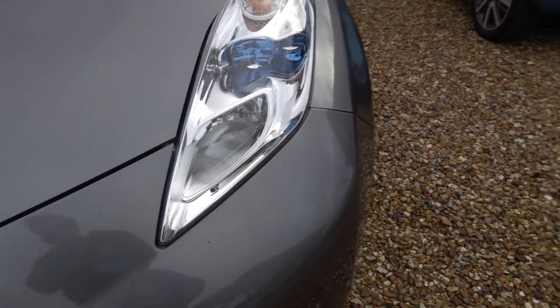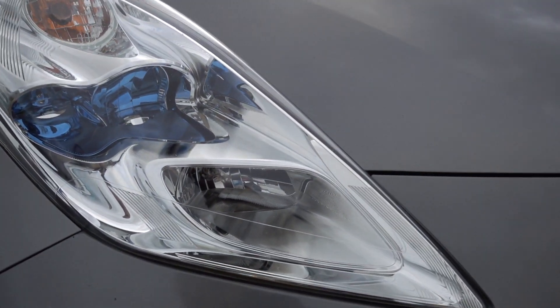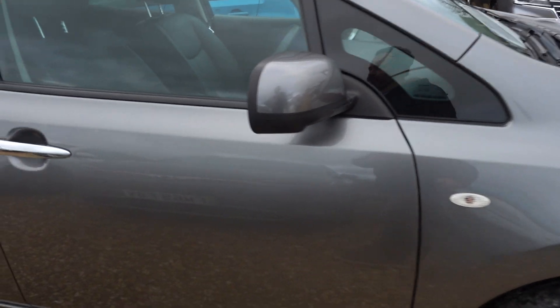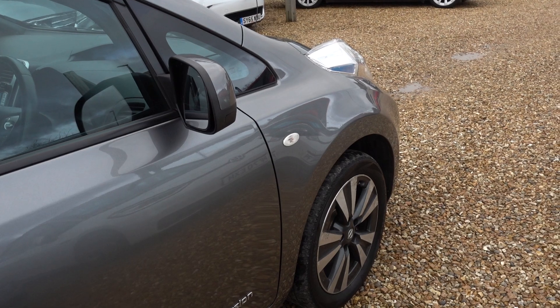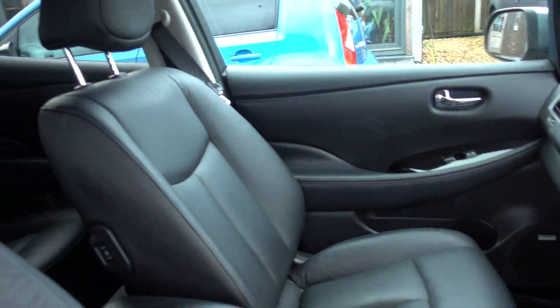I'm sure given the miles there's going to be the odd stone chip on the bumper and the bonnet — there's a little stone chip there, and another little stone chip there. So overall, exterior wise, the alloys are showing typical age-related corrosion like you see on these Leafs, a couple of stone chips, a light scratch to be polished out. Overall I think you're going to have to say it's actually a really tidy car, particularly for its miles.